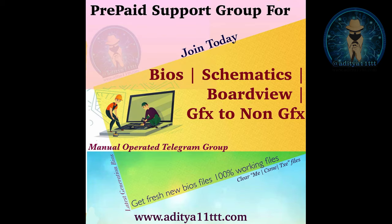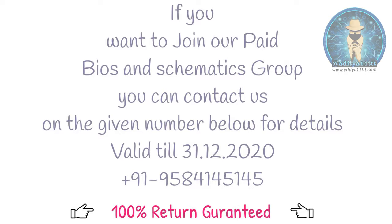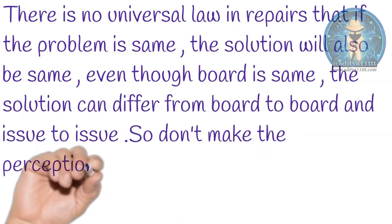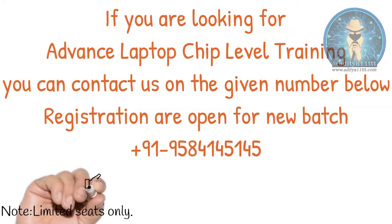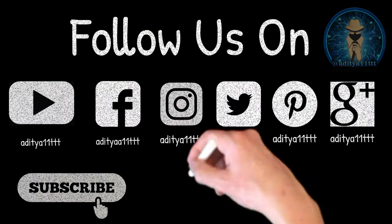If you want to get knowledge on BIOS modding, you can purchase our edition — all videos are available, including case studies and theoretical videos on impedance, voltages, and DSO-based motherboard checking. It's a complete package of 40-plus videos with a 100% money-back guarantee. You can also join our BIOS and schematics group or our laptop chip-level advanced training program. Thanks for watching Aditya11tttt YouTube channel — please hit the subscribe button, like, share, and comment. Thanks a lot.